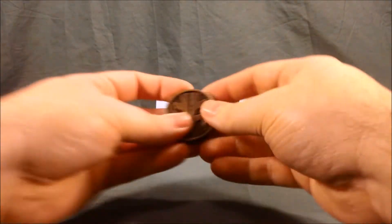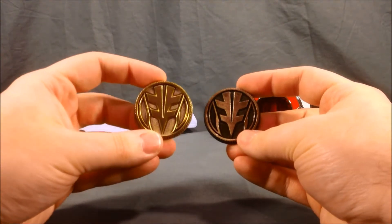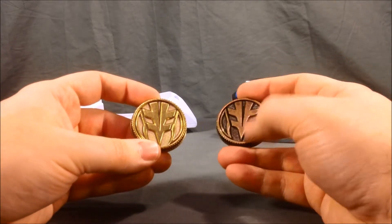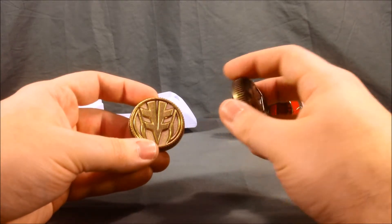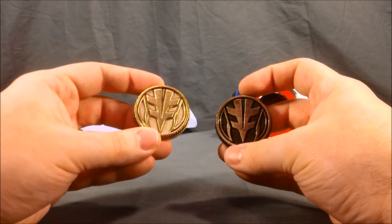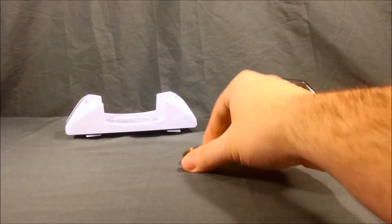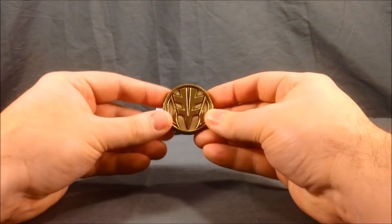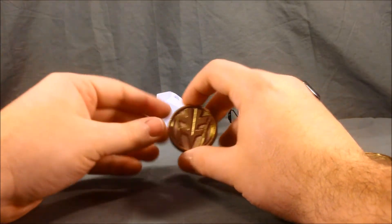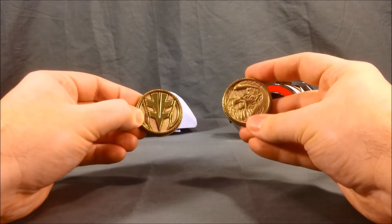Just for a quick comparison, here is the Tigerzord coin from the Tommy Morpher. As you can see, these new coins are nice and shiny — it's a darker finish on the Tommy Morpher coin, whereas this one is completely shiny. That's the difference between the two. Personally, for the Tigerzord coin and the Falconzord coin, I definitely like the shinier finish.